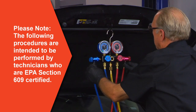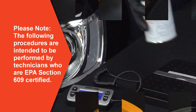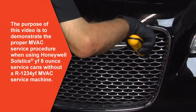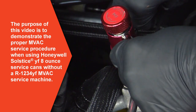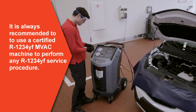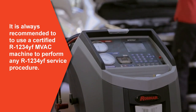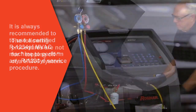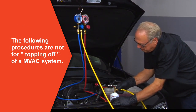Please note, the following procedures are intended to be performed by qualified professional automotive technicians who are EPA Section 609 certified. The purpose of this video is to demonstrate the proper MVAC service procedure when using Honeywell Solstice YF 8-ounce service cans without the use of an R1234YF MVAC service machine. However, it is always recommended that whenever possible to use a certified R1234YF MVAC machine to perform any R1234YF AC servicing procedure. Also, the following procedures are not intended for topping off of an MVAC system.